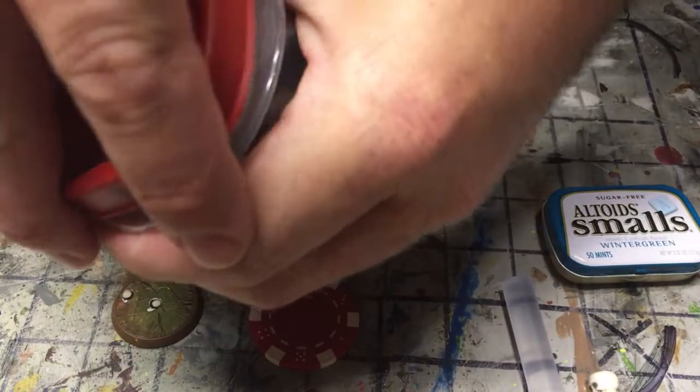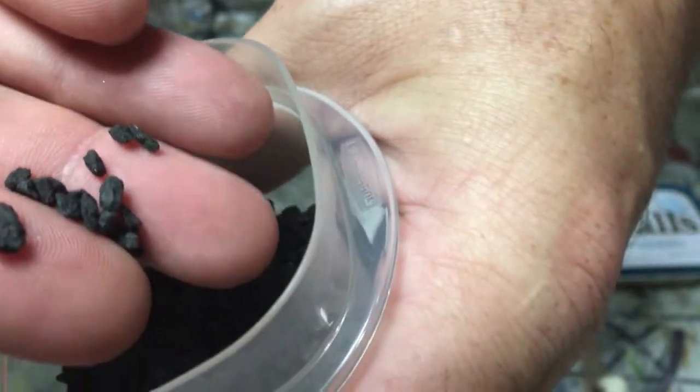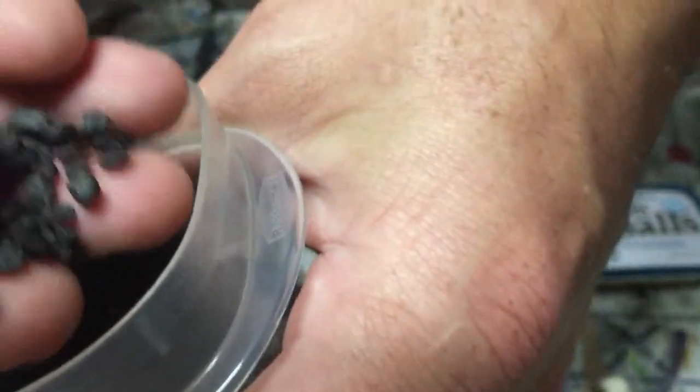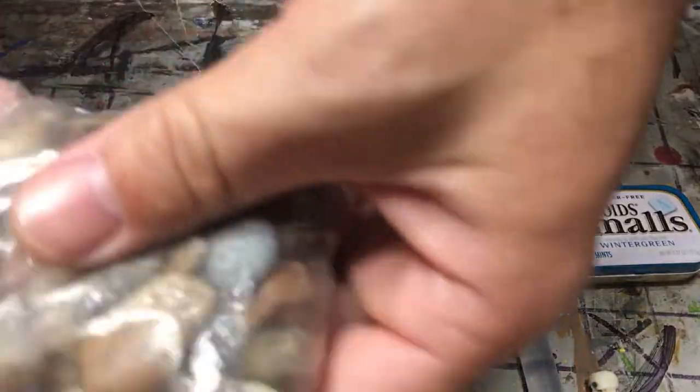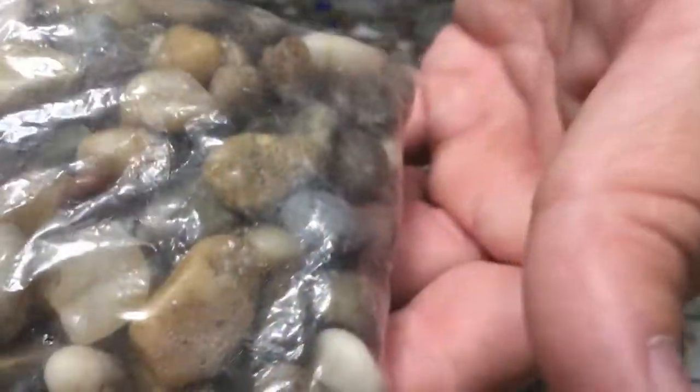For our rocks — which this is from the Dollar Tree too — it's just thicker rocks for doing flower pots and decoration. But we'll use some of that. And then just go out and get you some gravel. Maybe put a rock or two around there. Let's see what we can do.